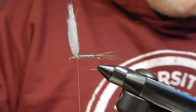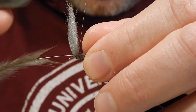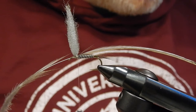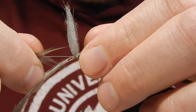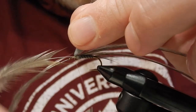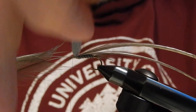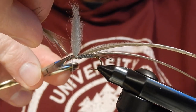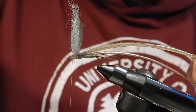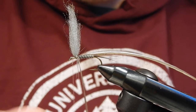For the hackle I'm going to use two Whiting hackles, tied in one at a time. You can tie this fly parachute style too — I sometimes like to tie it in the Catskill style or traditional dry fly style. The benefit of traditional dry fly style is that it rides higher in the water, which is useful for choppier water. The benefit of parachutes is that they ride lower in the water, give you a better profile, and are better suited for calmer water.